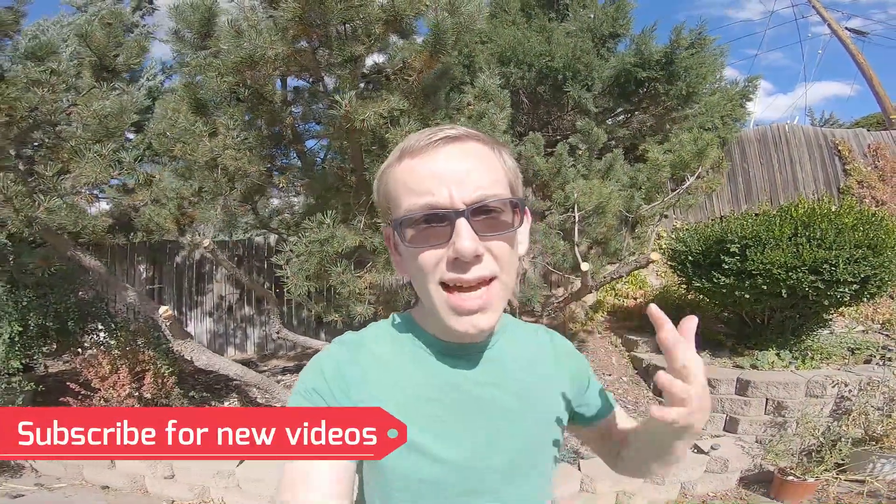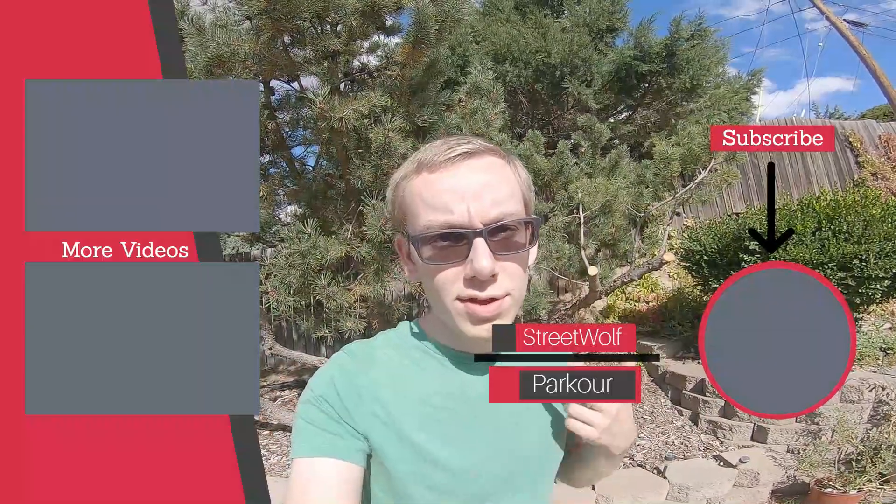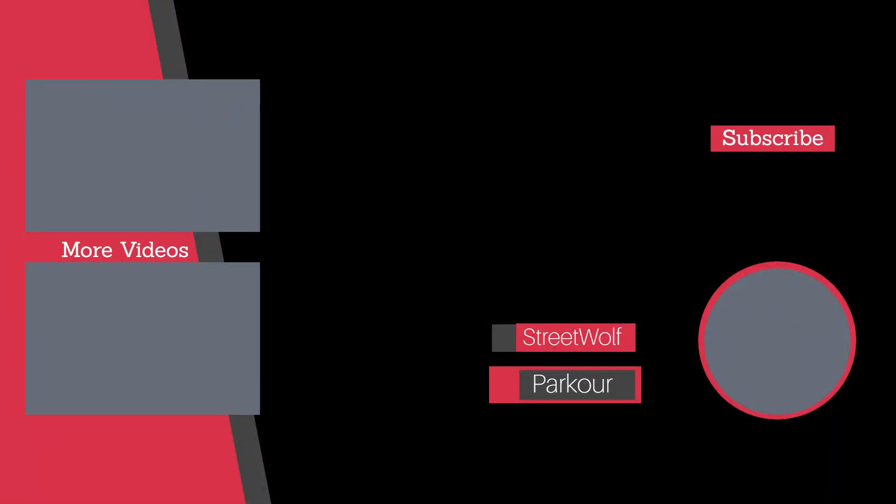So guys, if this video was helpful, like, subscribe, and hit the bell to get notified for future videos. We'll see you next time. Bye.